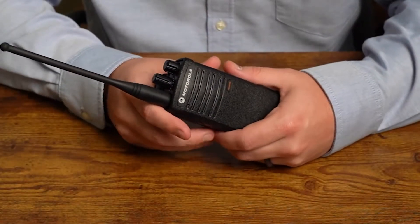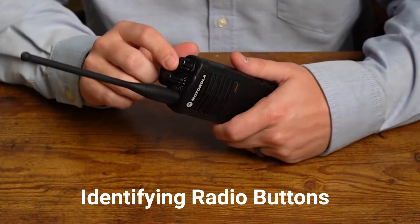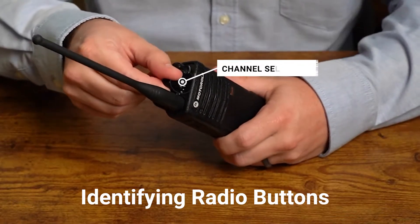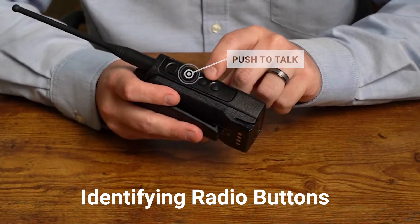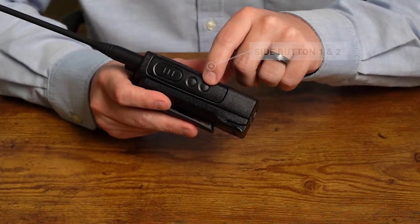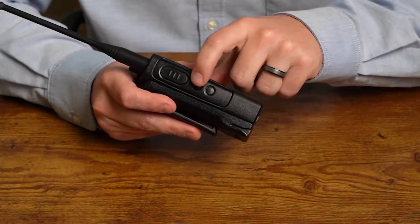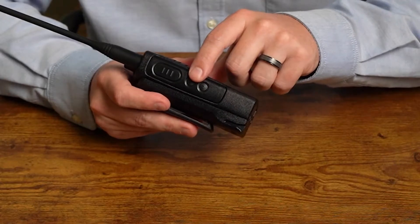First, let's identify the buttons we use while programming your radios. You have your power/volume knob, your channel selector knob up top. Over on the left side, we have our push-to-talk button, side button one — an easy way to identify that is it has one dot physically on the button — and then side button two with two dots on the button. These will be used for up and down options when reprogramming certain features into your radio.